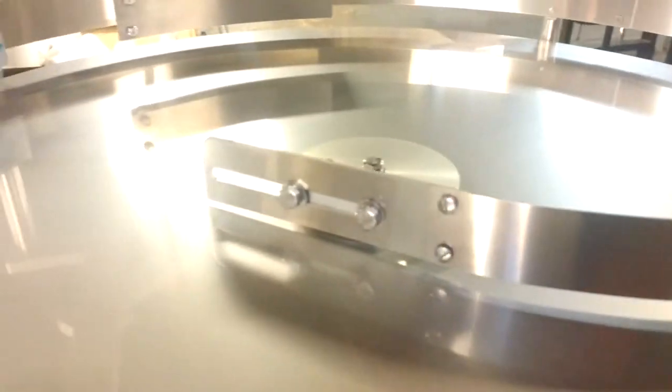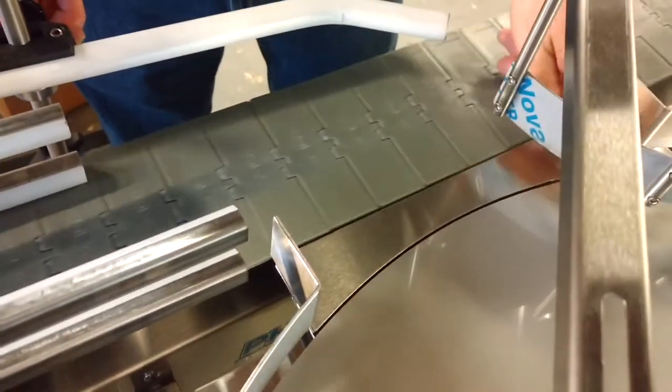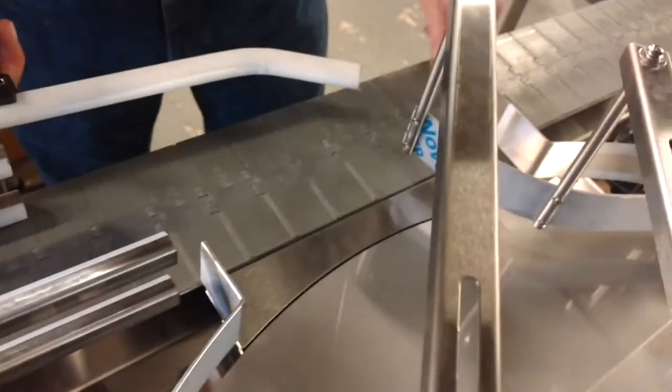And then your dead plate here — you want this side lower than the belt so it doesn't hang up, and this side a little higher when you're coming off so it's not tripping on the belt.